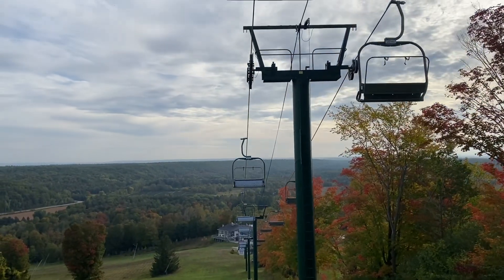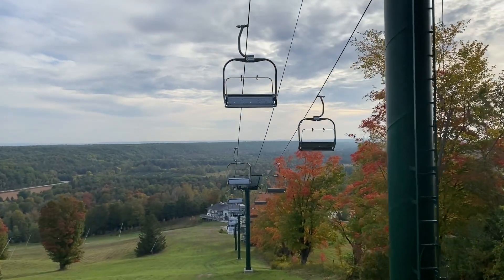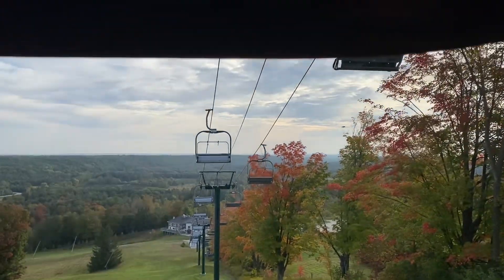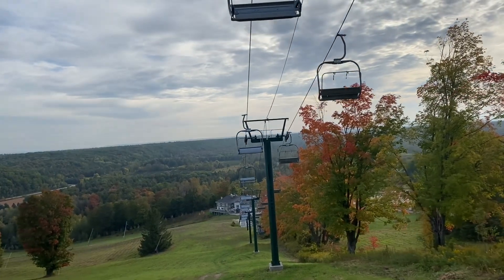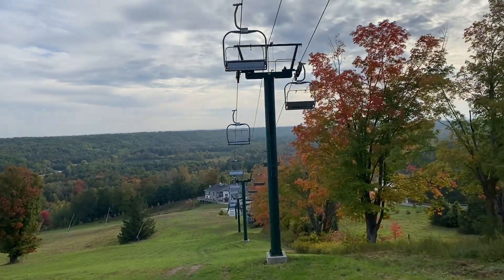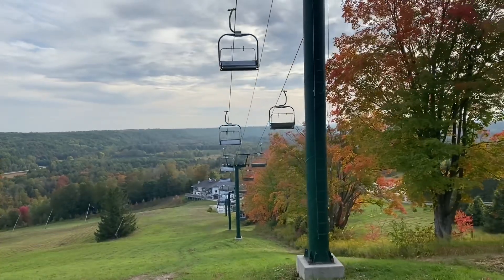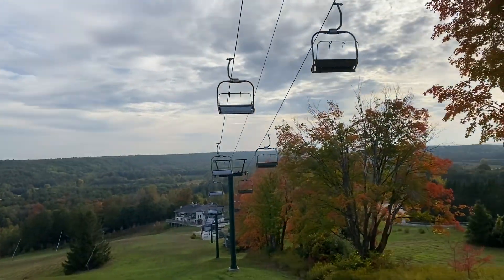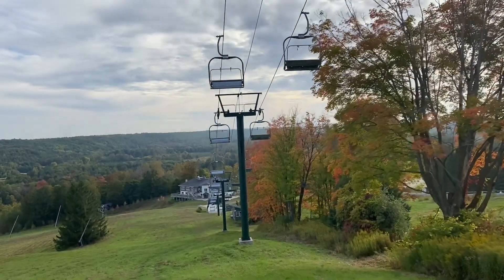Sorry, that's going to be a bit loud. But as we're going down, I'm just checking to make sure that the cable is in proper alignment on the shiv trains — running right down the middle. Chairs all look good. There's no surprises, nothing laying on the cable or the comm line. Towers all look good. In the winter, of course, I'm checking the towers making sure the groomer didn't find one. But so far looking pretty good, as we should, because I just rebuilt this fine chairlift.